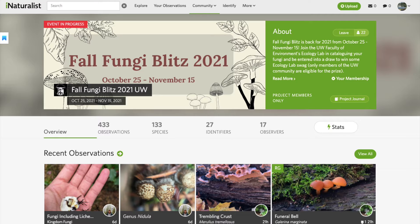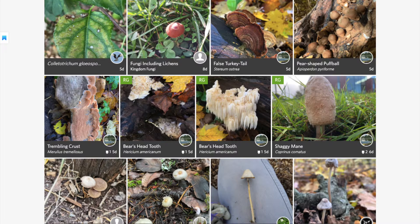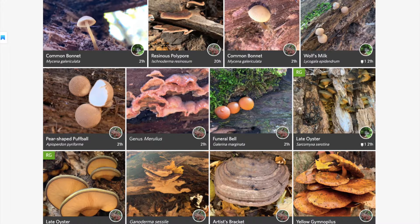Right now on iNaturalist, we are having our Fall Fungi Blitz 2021 project to submit mushroom ID observations until November 15th. Whether you're a part of the project or maybe seeing this video at a later date, perhaps you're looking for some tips to help you in your mushroom identification.